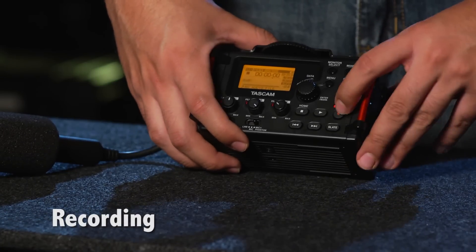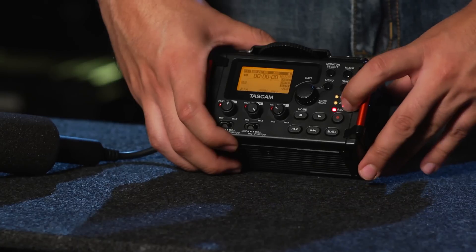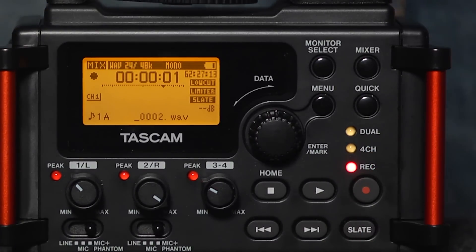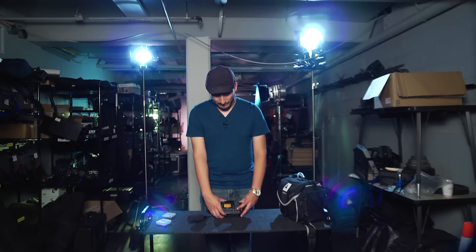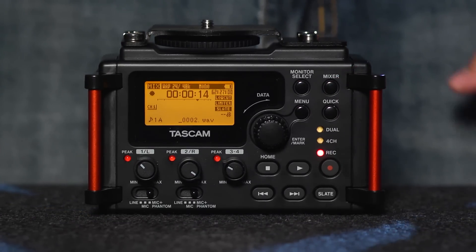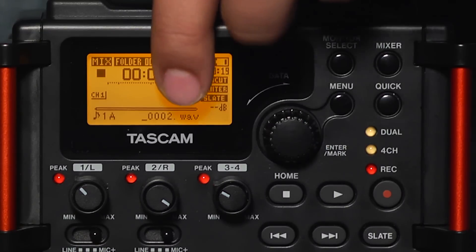Now that we're ready to record, pressing the record button once will enable recording or put the mixer into what's called record pause mode. The flashing red light indicates that we are ready to record. Pushing the record button a second time will start the recording, and if done correctly you should see our time code starting to raise, indicating that we are recording a file. If we wanted to pause the recording, we can hit the record button again, taking us back to record pause mode. If we then hit the record button one more time, it would continue recording where that track left off. If we wanted to cut the recording and start a new track, all we have to do is press stop — this will automatically advance the file name to the next track.